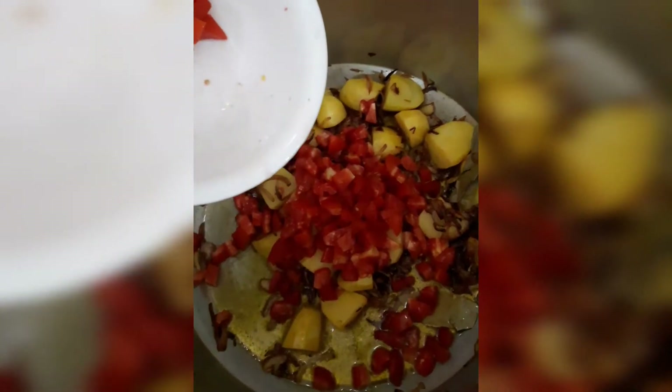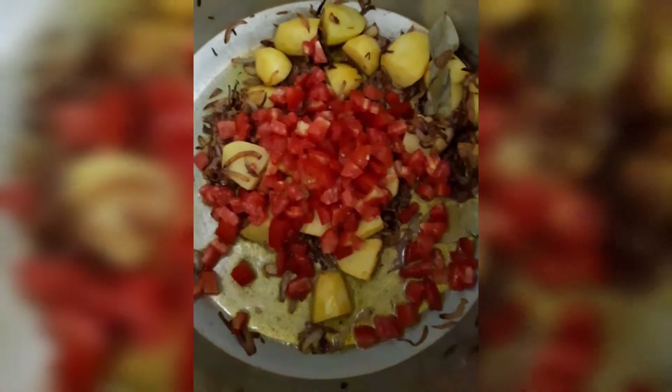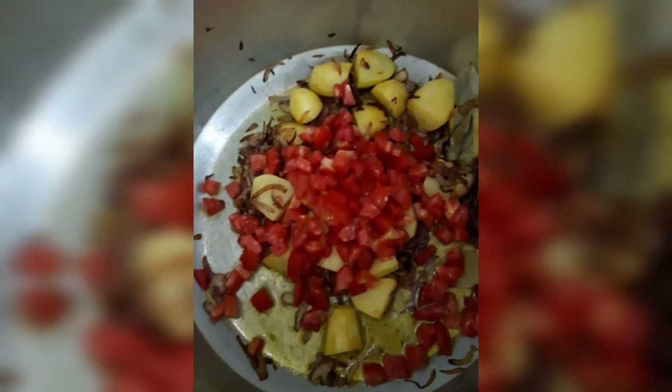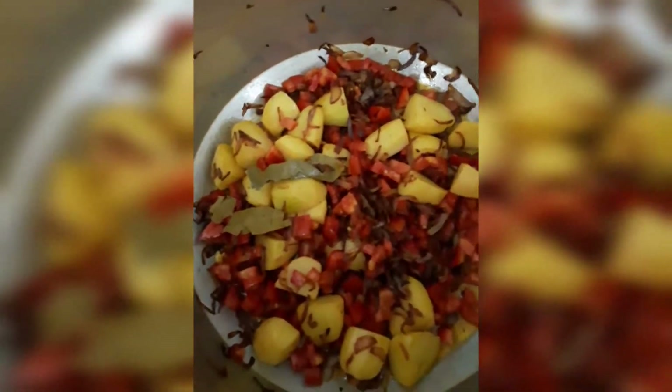We will mix it well, and then add the tomatoes. I have finely chopped 4-5 tomatoes so they will break down completely and mix into the masala. We will mix everything together and cook it down.